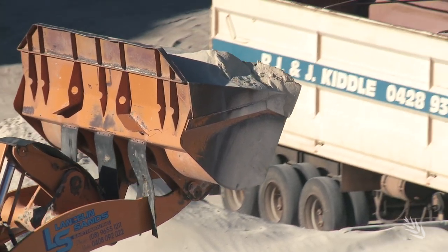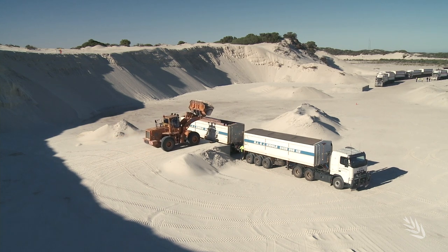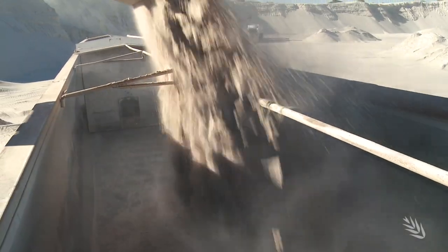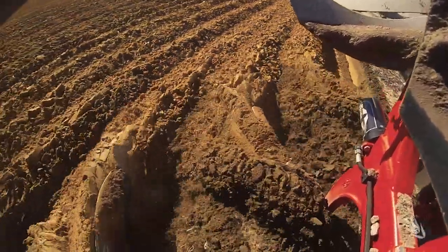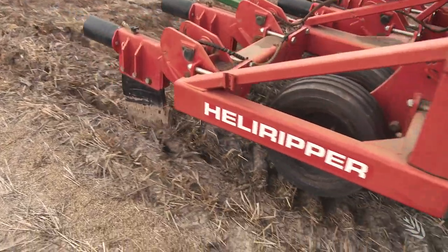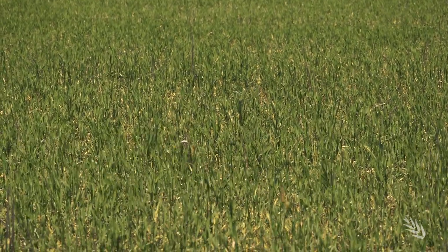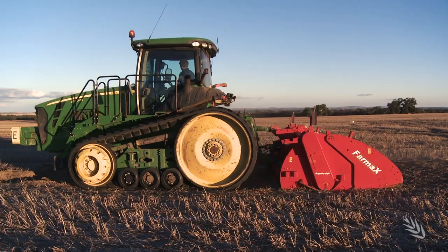Liming was used with every type of tillage treatment. In 2017 when the trial site was initially limed, topsoil pH was around 5.2 and at depth 4.5. At this stage there is little yield response to that lime, but soil testing is revealing significant improvements. The inversion techniques of mouldboard ploughing and one-way ploughing, and the mixing techniques of deep ripping and spading, have significantly improved subsoil pH. You've got to get the lime deep, and as other research is showing, without physical intervention a lot of applied lime remains at the soil surface. The project has been extended by two years to focus on subsoil moisture holding capacity, the best lime incorporation method, and the role and interaction inversion techniques can deliver to yield response.